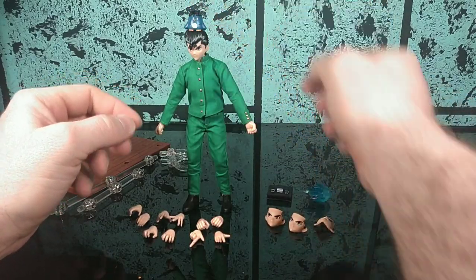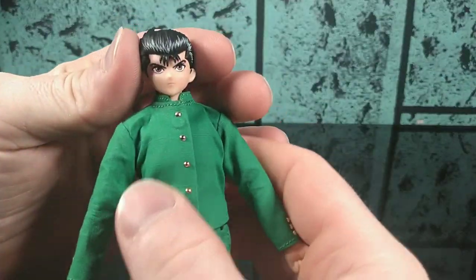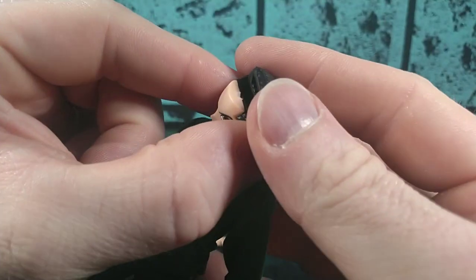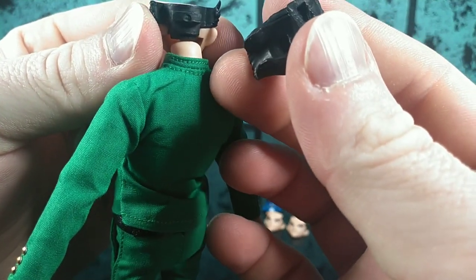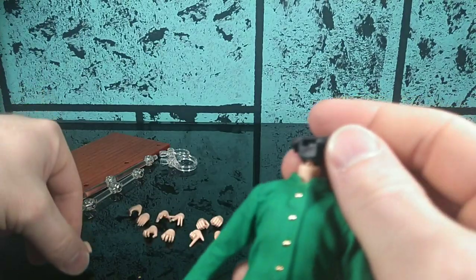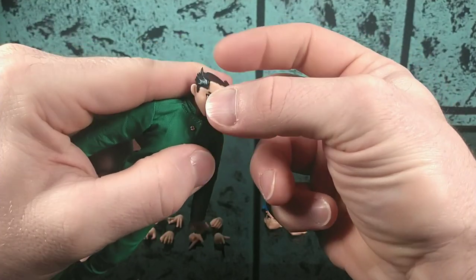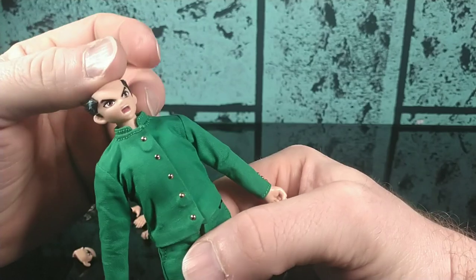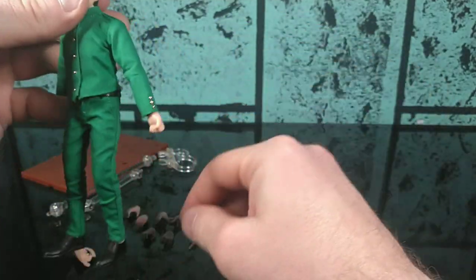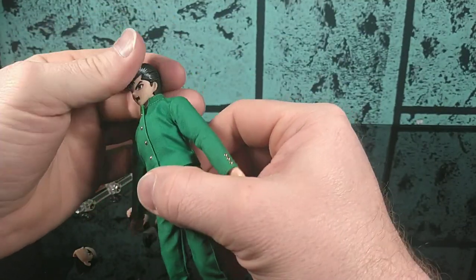If you want, you can have his little buddy sit on his head like in the anime — he has a little divot in the bottom so it'll hold right there on his head. Let's see how his face swaps. You've got to remove the top piece of hair, which just plugs into place, and then his back hair can come off too. Then you just pull the ears and pop his face off — it's an interesting construction method but it works. Let's give him his spirit gun head. You can really do some great scenes with this guy. Pop his hair back on — looks good, looks pretty good.